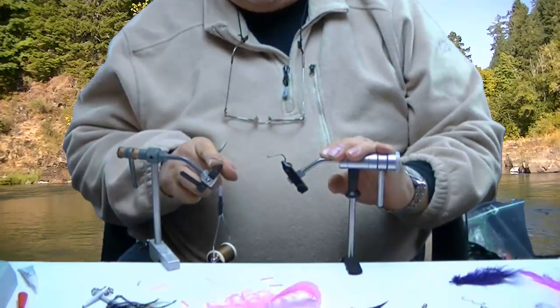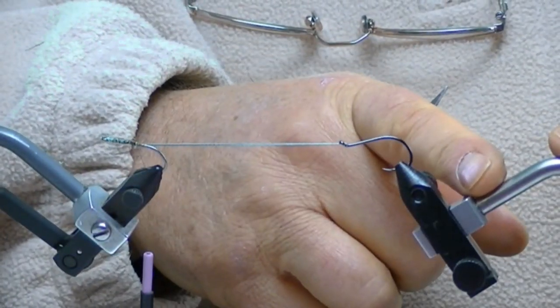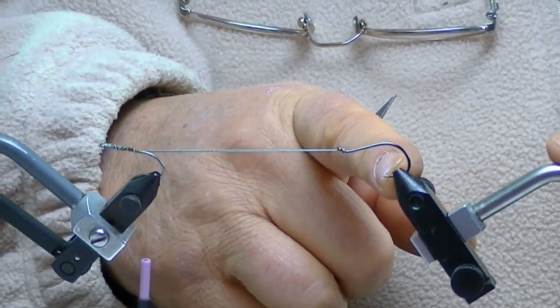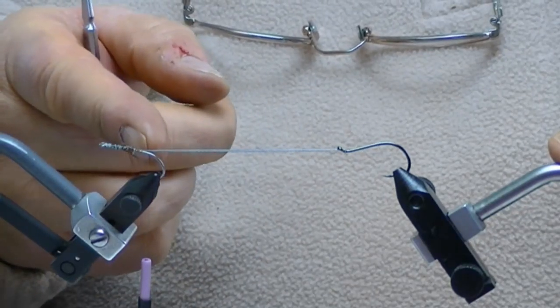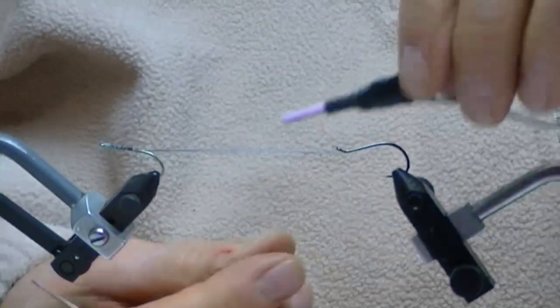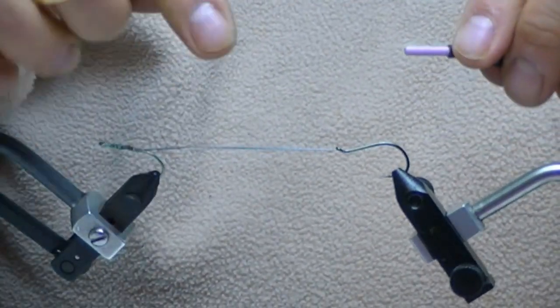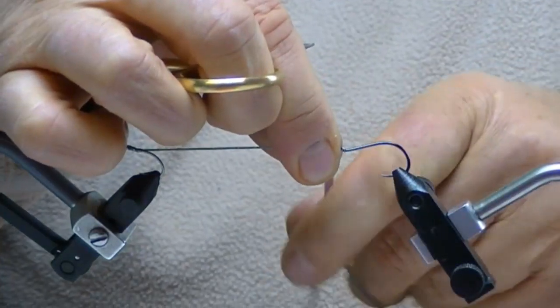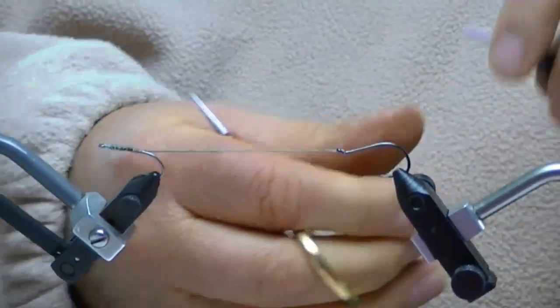So what we've got going here now is we have two vices set up. If you'll notice, I've put that front hook inside of this front vise right here, and then I've added another vise to my table with that stinger hook back there, and I've created some tension on this line. I've left my thread on here because that thread is what I'm going to use to start securing stuff to it. So you can start winding this around — it's a whole lot easier if you just grab it and go around three or four times, and that has got your thread all the way to the back now.